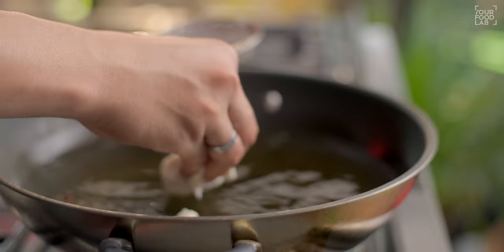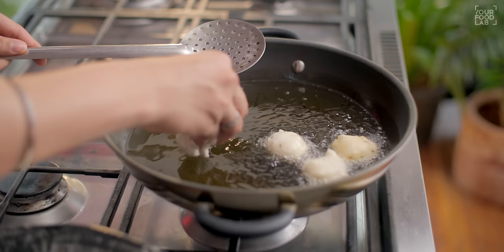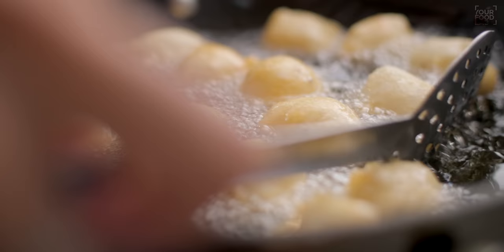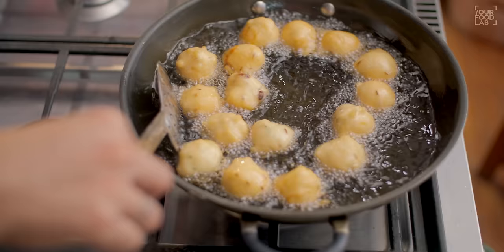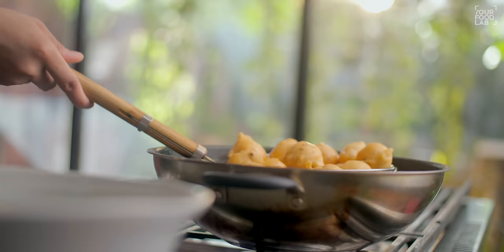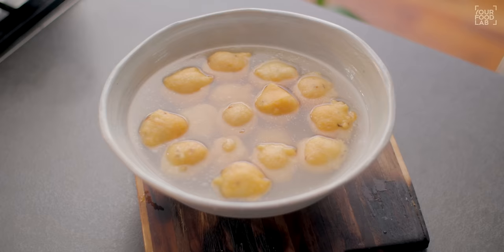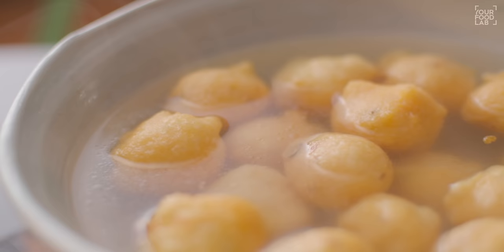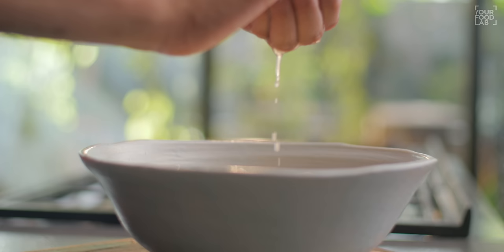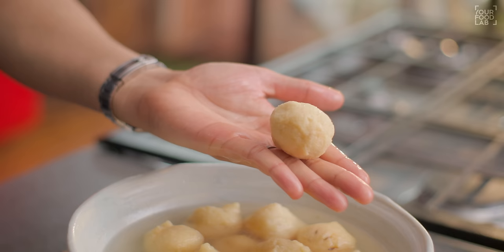When the batter drops in the oil, the oil will seal it from all 4 sides and the batter will become fluffy. Drop the batter in the oil and fry at medium heat. It should turn light golden brown — if you fry on high flame it will be soft inside and come out undercooked. So fry at medium heat. You can see the light golden brown color. Remove the fried pieces and put them to drain. For 4-5 minutes, control the heat carefully. When the pieces are done, remove them from the oil.